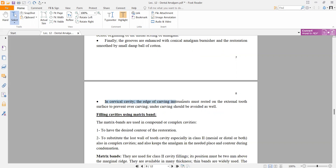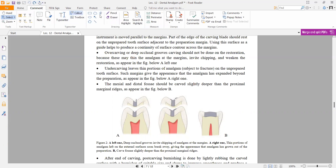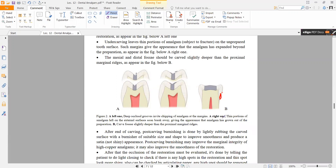In the cervical cavity, the edge of the carving instrument must be rested on the external tooth surface to prevent over-carving. Under carving should also be avoided. The instrument must always be parallel to and touching the tooth surface to remove the appropriate amount of amalgam.